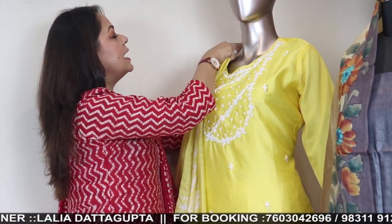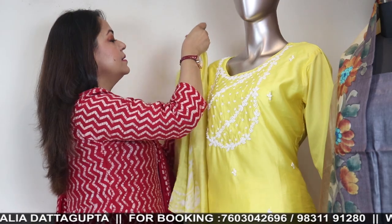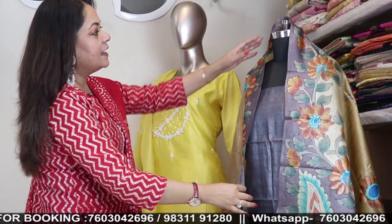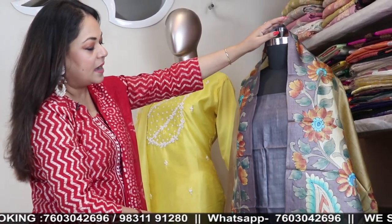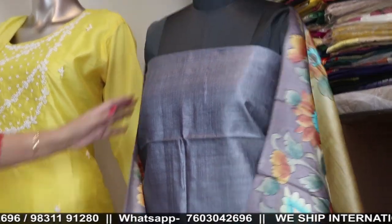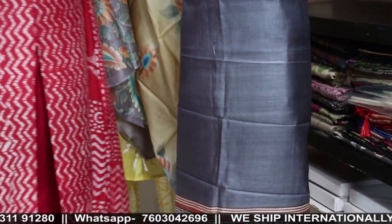Now I'll show you the one the doll is wearing — a silk chanderi with moti work and batik dupatta and batik bottom. Price is 3900. See the work — the bottom is also batik and the dupatta is also batik. The bottom is a palazzo ready-made — batik palazzo. The price of this is 3990, size double XL only.